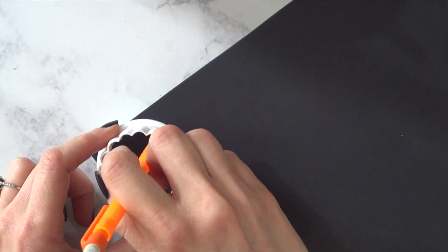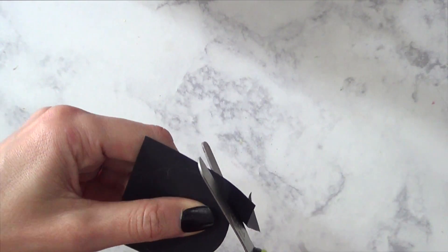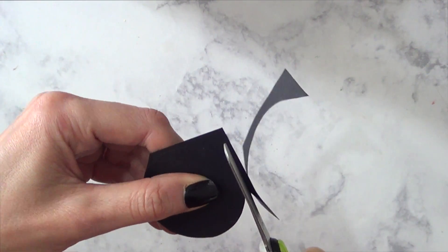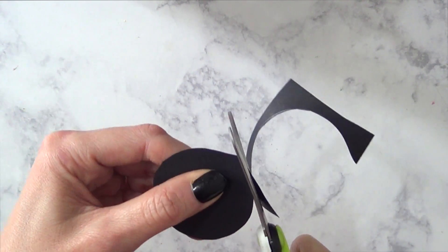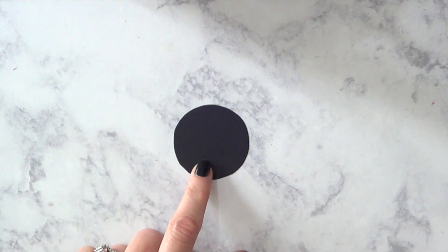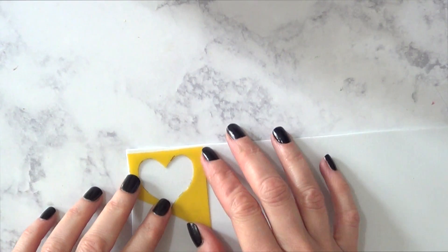If you have one of those punchers that make circles, go ahead and use that because they are going to be way more even than cutting them by hand. I don't have anything like that so I'm just cutting by hand — one per cupcake.